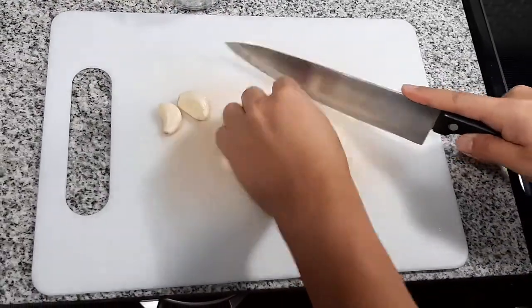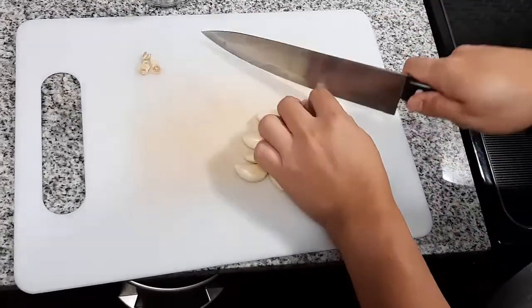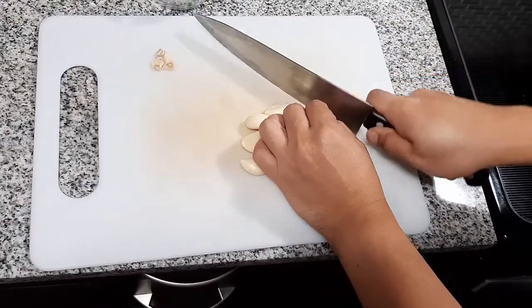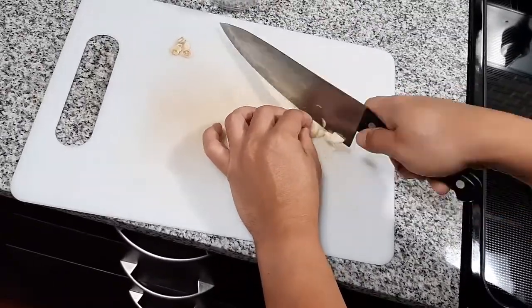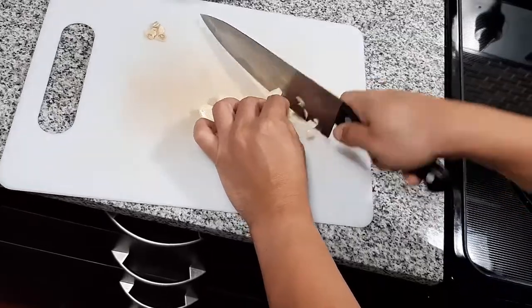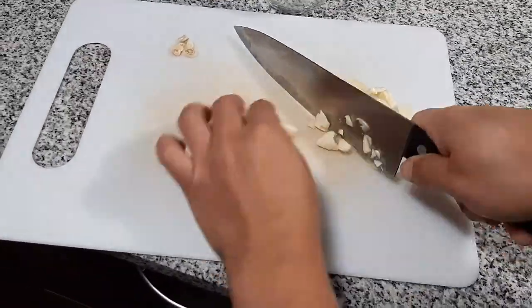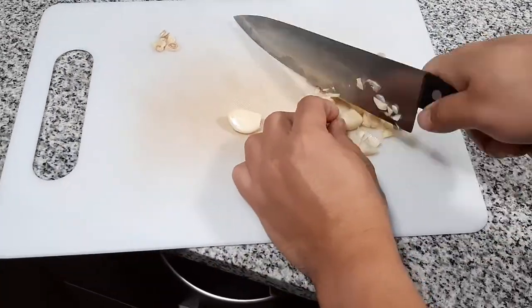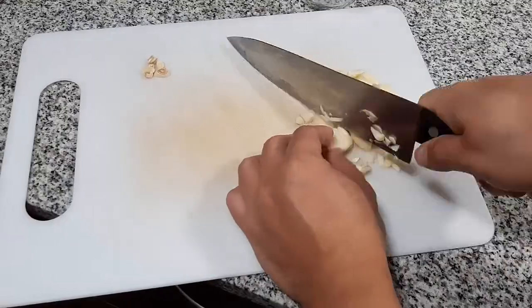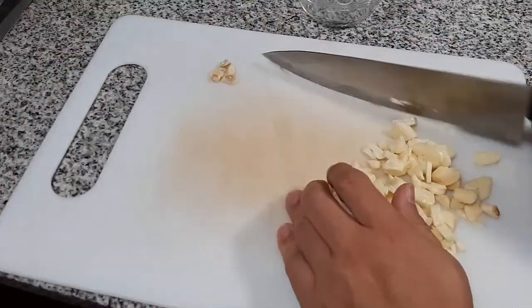We will start by finely chopping our garlic. If you want to make your fried rice more garlicky, try adding more garlic to this recipe.